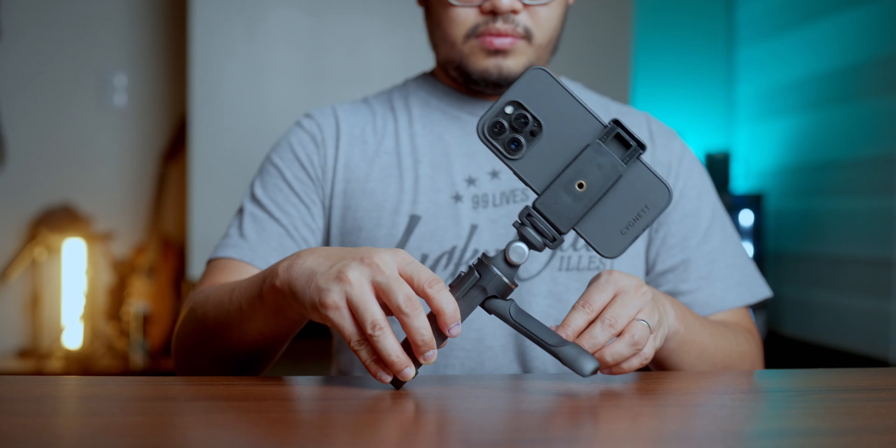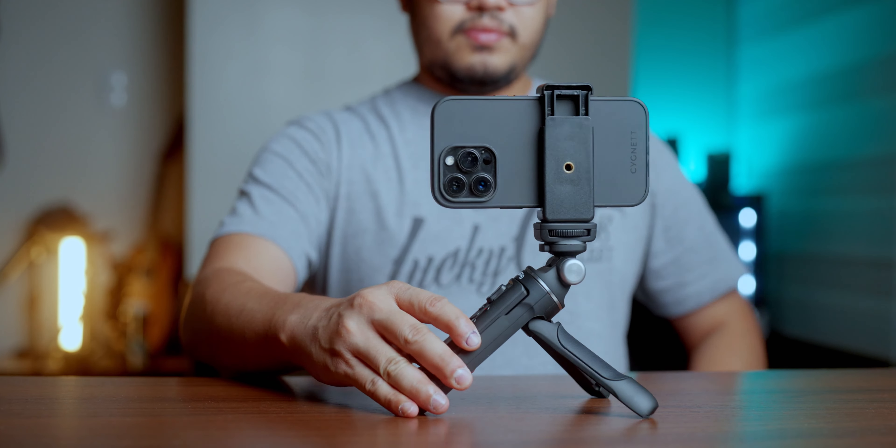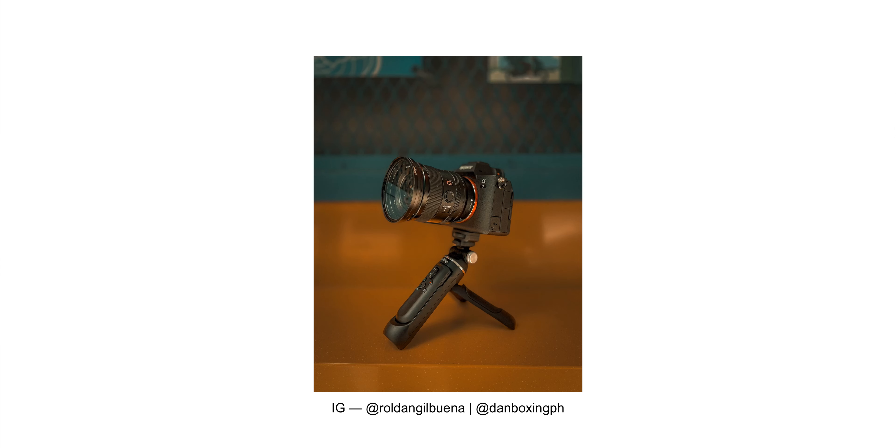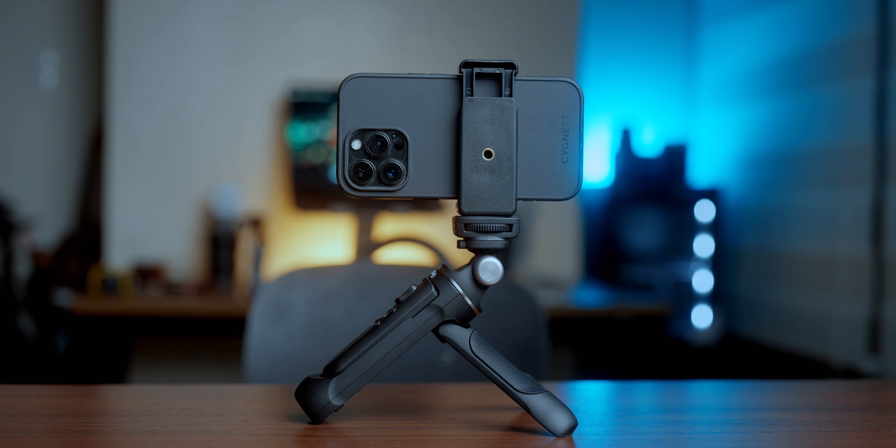Reason number one: it's a reliable vlogging grip. Obviously it is a vlogging grip — I don't really do handheld vlogging, but I do appreciate the fact that I now have the option or the tool for it just in case. And not just some kind of tool, but a reliable piece of equipment. It fits perfectly in my hand and it feels durable and sturdy.